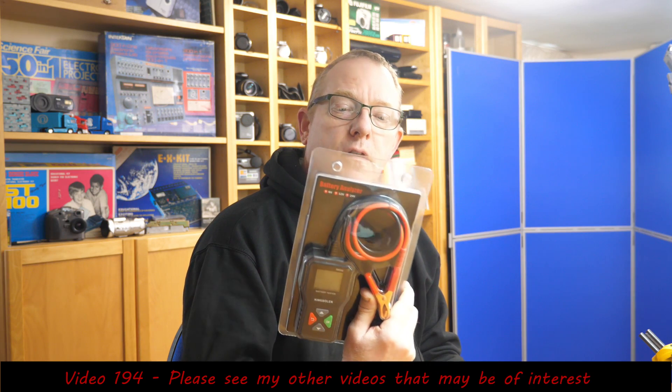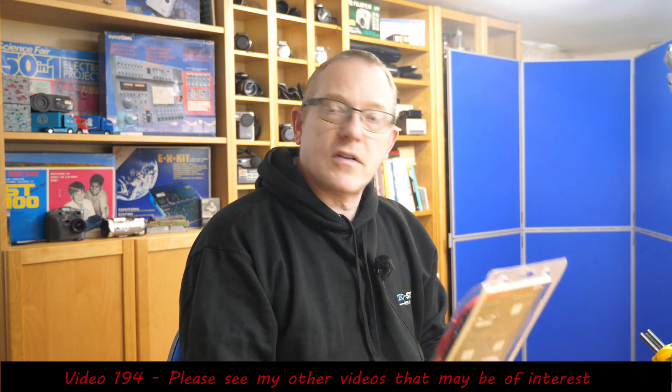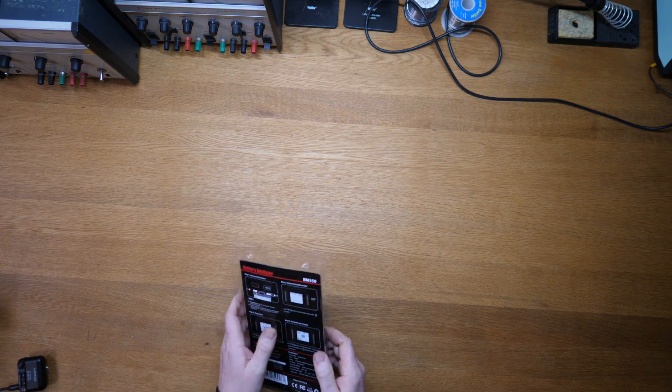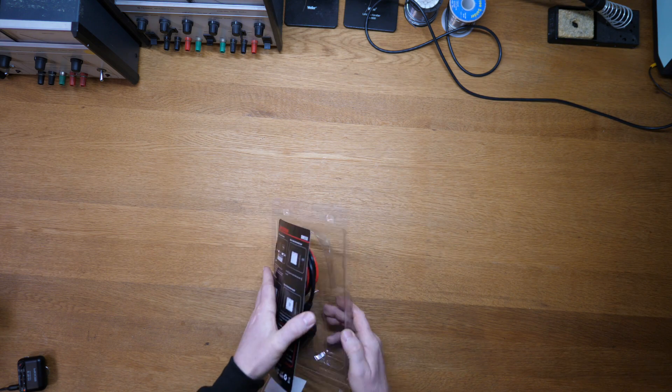Hi and welcome to this video, which is a little bit different — it's a product review. I've been sent this battery analyzer from KingBowlan and it's the BM550. One thing I do like about this is it's got a 1.8 inch high definition backlit display, which does make visibility quite nice.